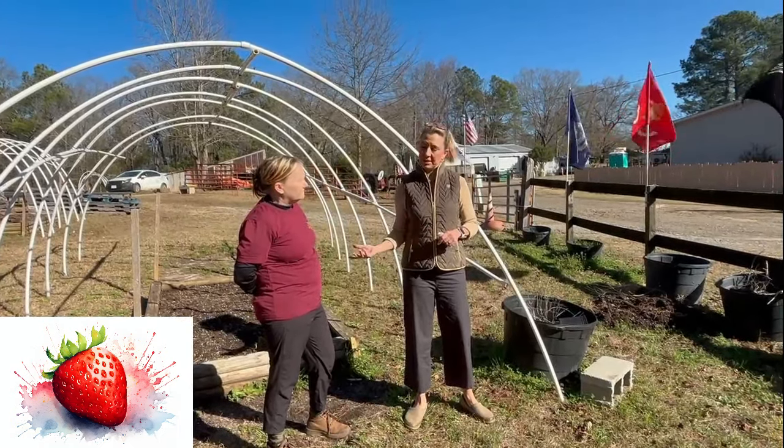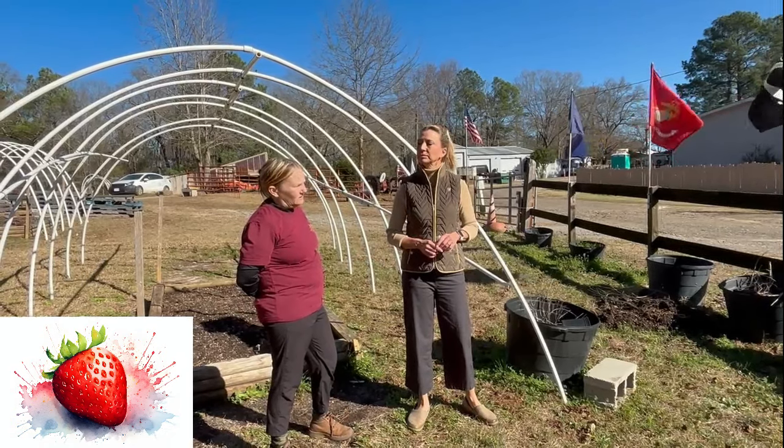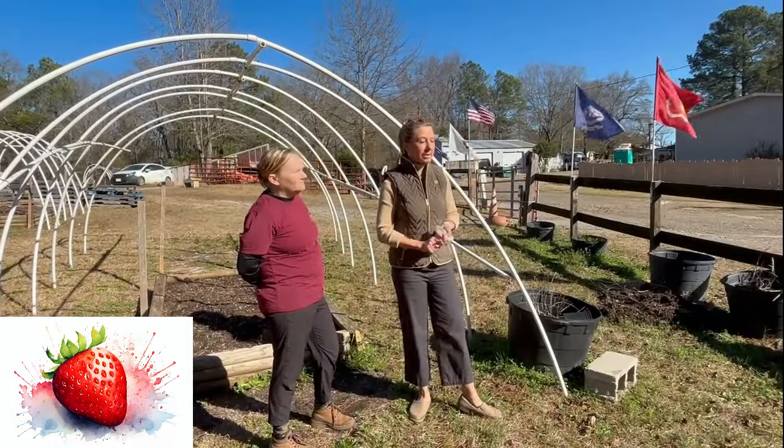What if somebody wants to put these in a greenhouse? I would not put them in a greenhouse — it's too hot. A greenhouse is a hot house, and these need cool weather. So again, February and March are the time to get the strawberries in.